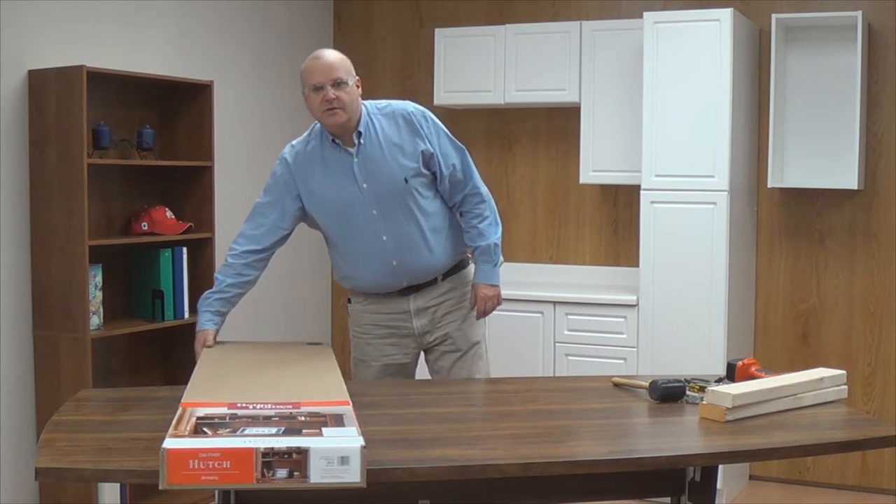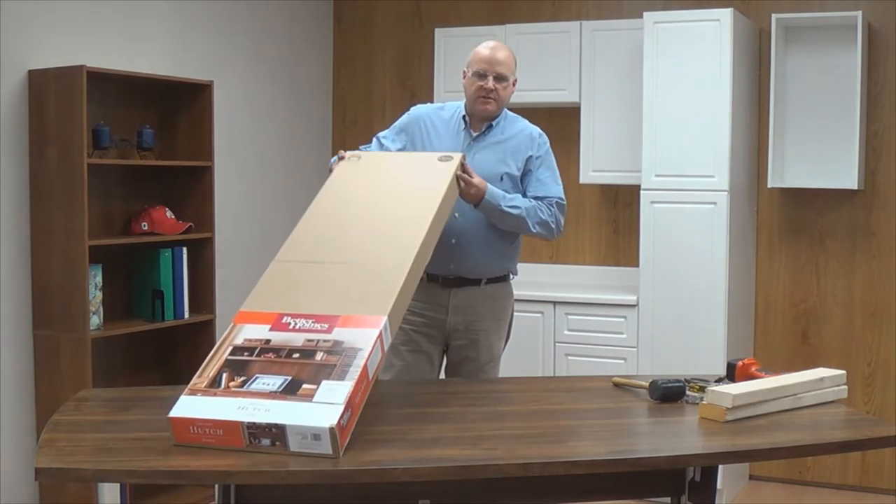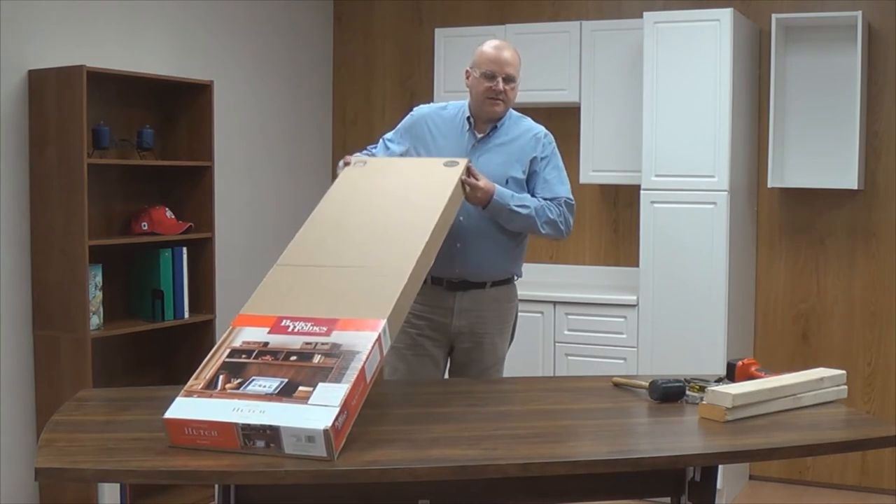Hello, today we're going to demonstrate how to assemble the 9902202 Better Homes and Garden hutch. You'll find this unit at retailers in a box like this.